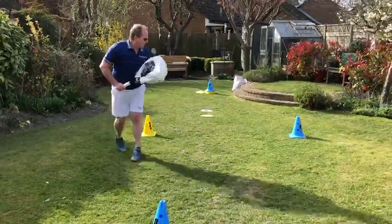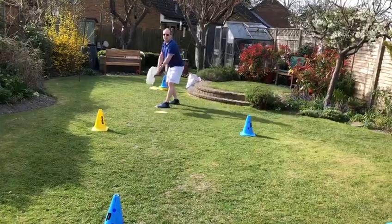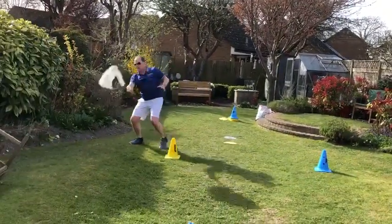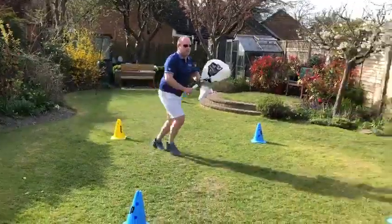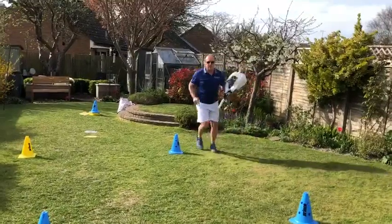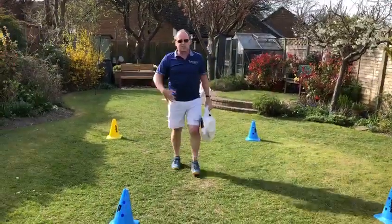I'm then going to shuffle back, back into position — mind the cone as I go — hit my next serve, boom, split, hit my cross-court forehand, boom, hit my backhand volley, and then repeat the session. You can do five sets of each, ten sets of each — build it up.